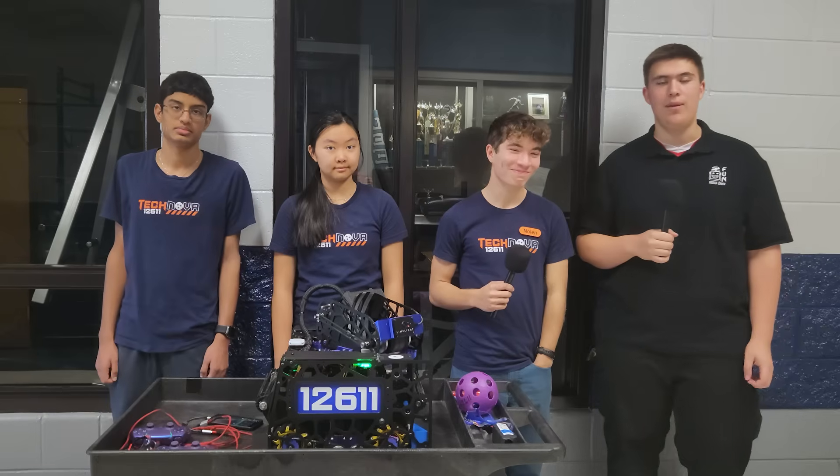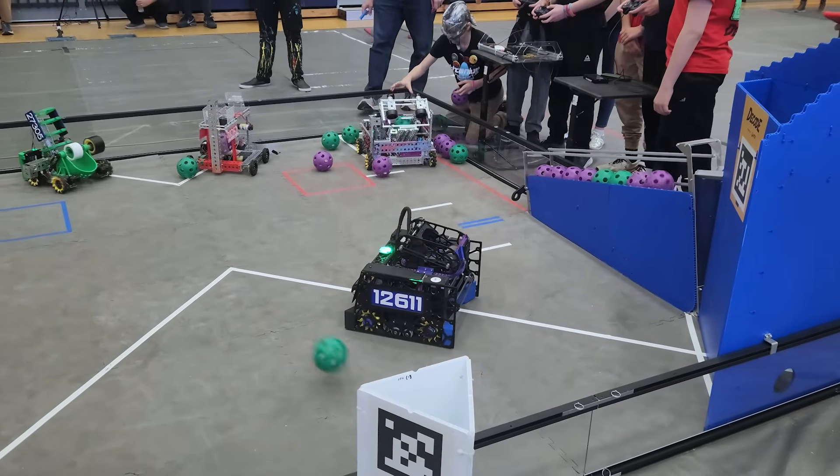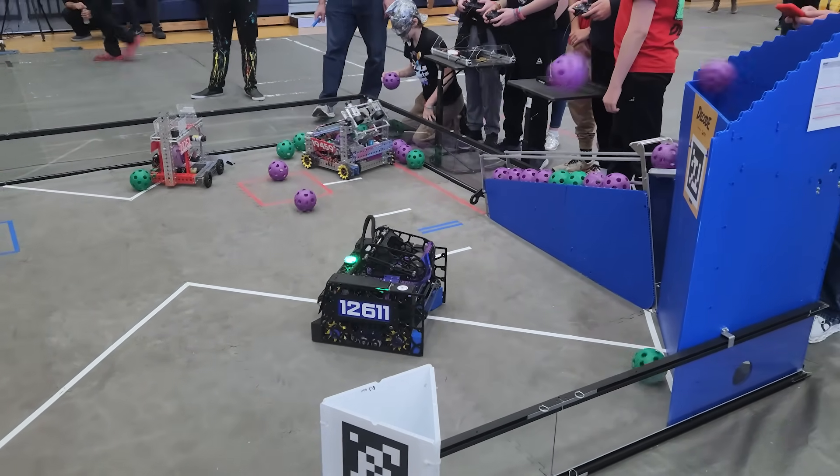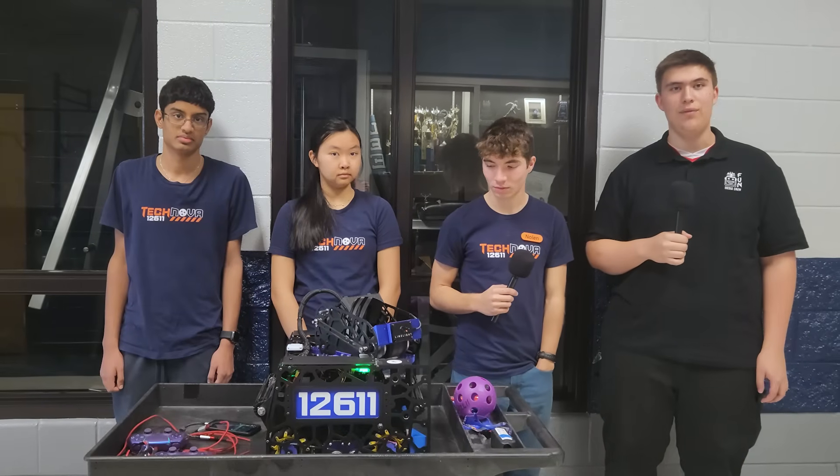Hello, my name is Zach and I'm here with Team 12611 TechNova from Tennessee here at the Alabama Qualifier 3. Today they're going to be showcasing their Launcher, their Spindexer, and their Dualside Intake. Stay tuned for Behind the Bot.